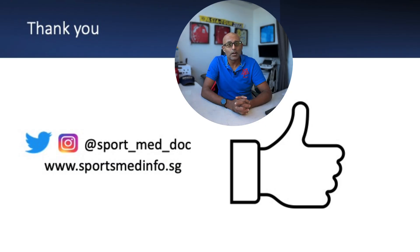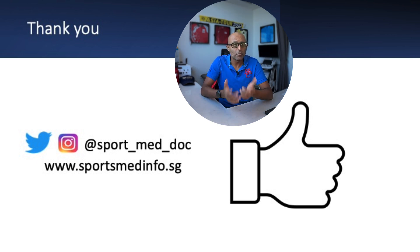Thanks for watching. I hope you found the video informative and it adds to your knowledge of musculoskeletal ultrasound imaging and interventions. If you did, please remember to hit the like button below and subscribe to the channel for further updates. You can also follow me on Twitter, Instagram and TikTok, and remember to check out sportsmedinfo.sg.